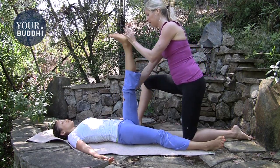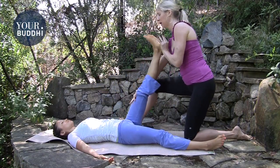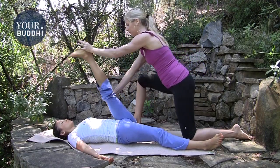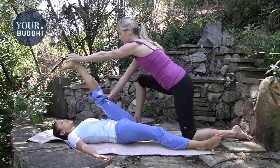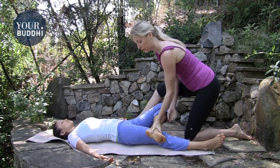Straighten their leg, hold just above the knee with your outside hand, and push the heel in to open up their hamstrings. Do that a couple of times, keeping the leg straight.